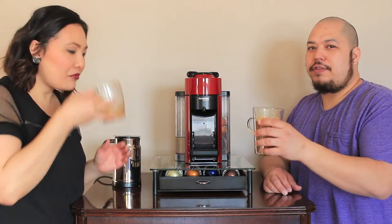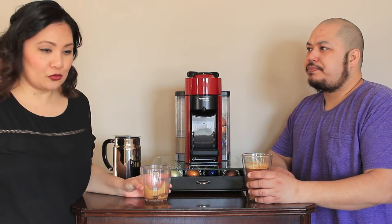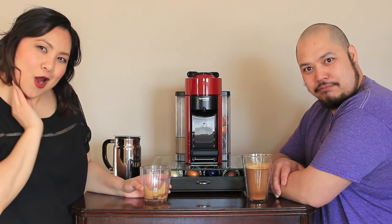You can also make cold coffee, iced coffee — you can blend it. If you want to see a video on how we make our special coffees, kind of like Starbucks coffee, give us a thumbs up and we'll make a video like that.